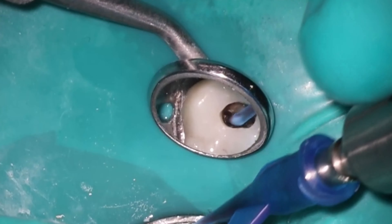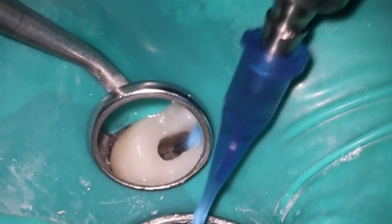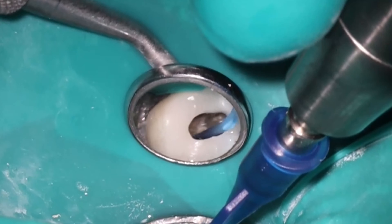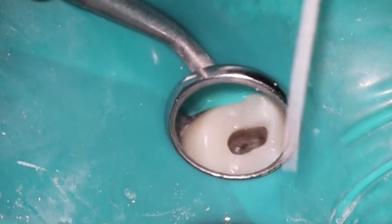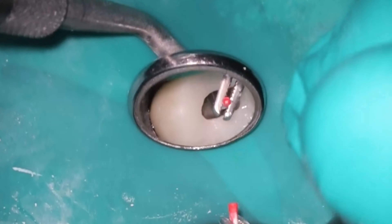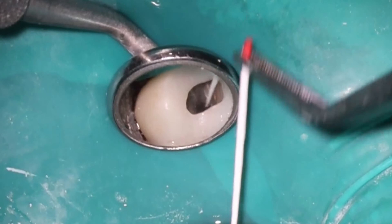We are all done here. Using the file forceps to remove the platform — and you'll see not a lot of bleeding. That's one of the beautiful things with the clean flow: you don't tend to get a lot of bleeding with it. Not sure if you saw that, but when I suctioned out of the MB2, it actually suctioned out the MB1 — so the GentleWave was able to create a path in there that my files couldn't. That's about as much bleeding as I get. With these paper points, that's a totally normal amount, very easy to get these cleaned out.